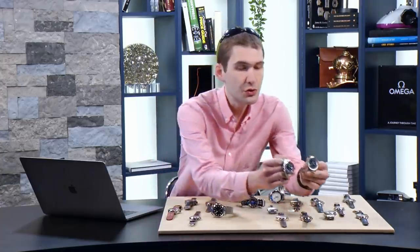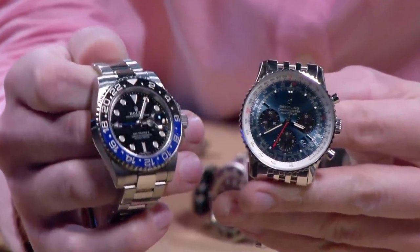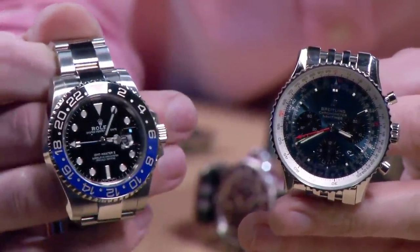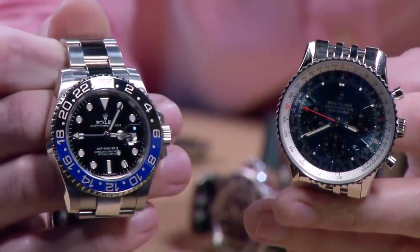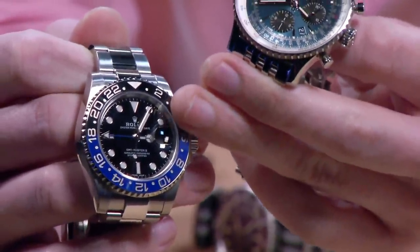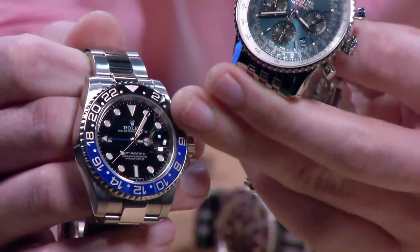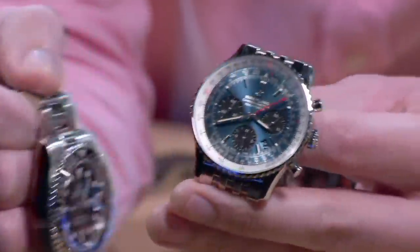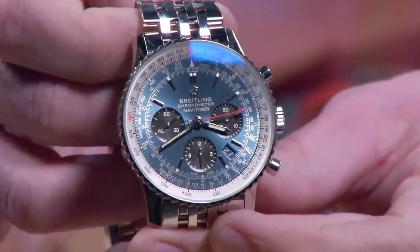The rivalry: Breitling vs Rolex — two very distinct takes on pilot watches. The Rolex GMT Master 2 BLNR, the 2013 version, now on a jubilee bracelet with a three-day power reserve. This is the discontinued 40mm stainless steel version. The original GMT Master came out in late 1954, originally designed for Pan Am pilots — the 24-hour hand set to GMT, with the local airport offset used to judge local time at your destination.